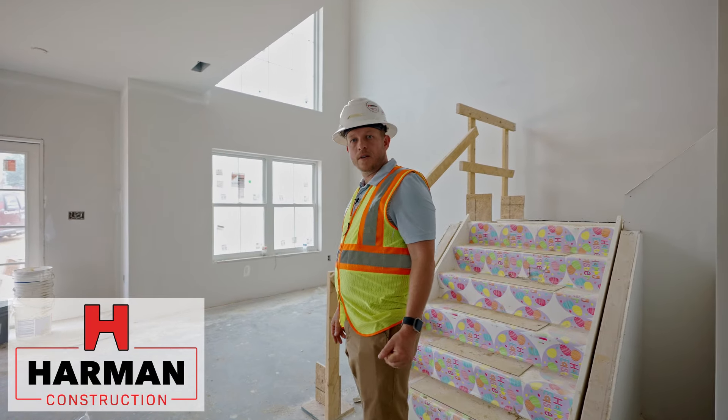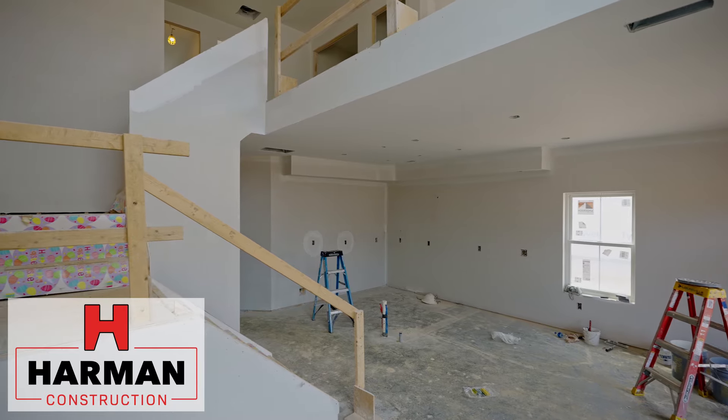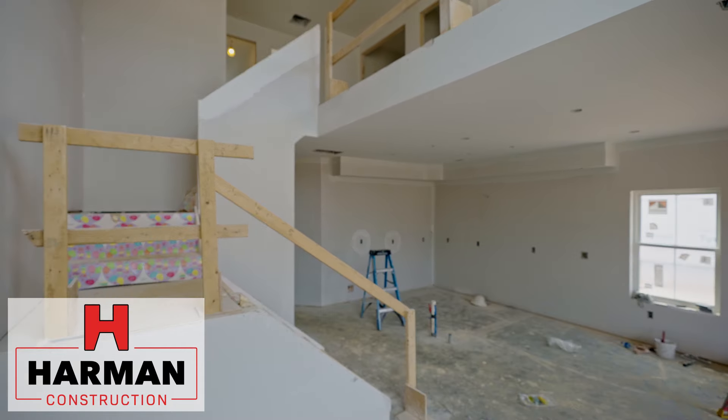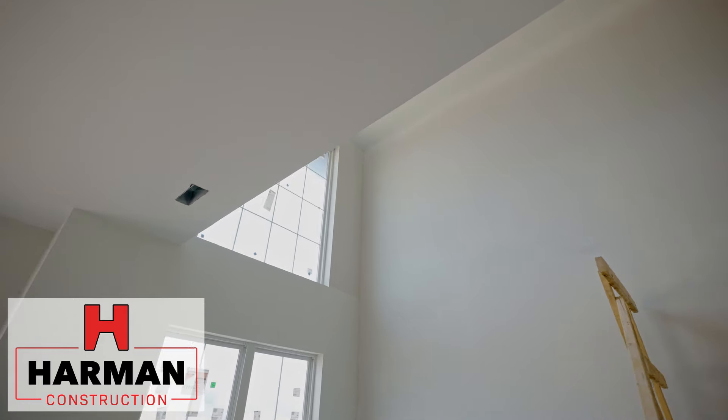So in this unit here, this one has drywall. It has a prime and first coat, and everything should look good by the time it's ready to be turned over to the owners. Let's go upstairs and you can see what that loft area looks like now that we have drywall up.